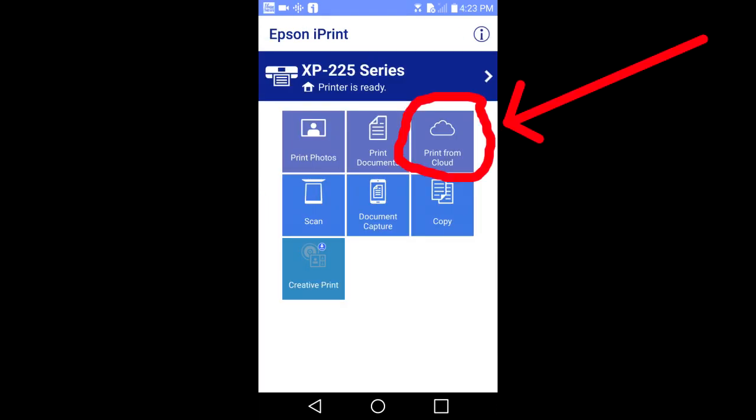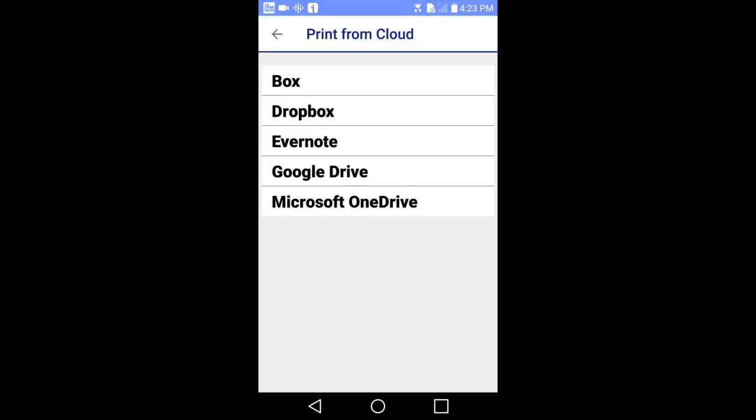You can also print a document from the cloud. Tap on this icon. This window pops up and you can print from your Box, Dropbox, Evernote, Google Drive and Microsoft OneDrive. I will go back to the main menu.